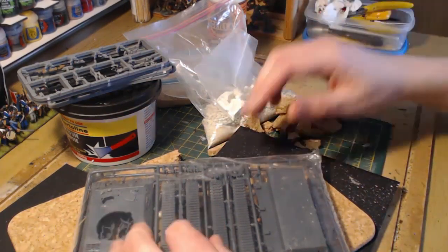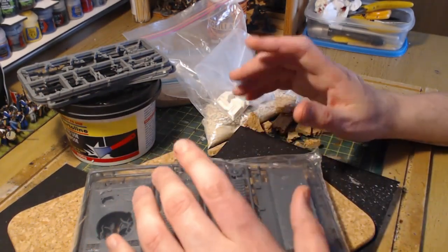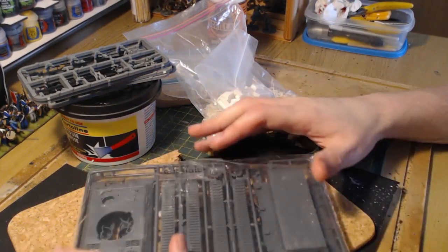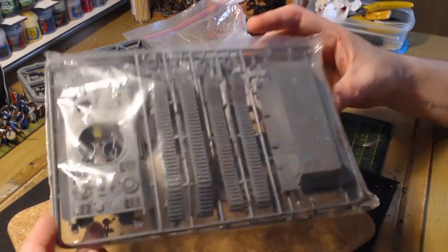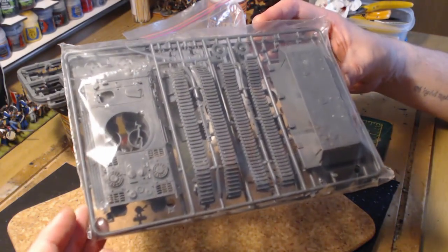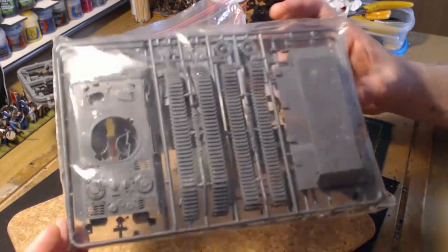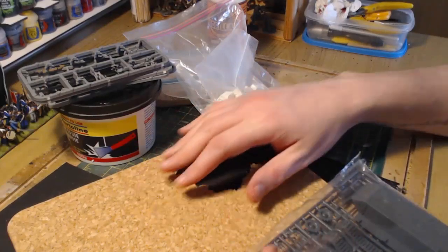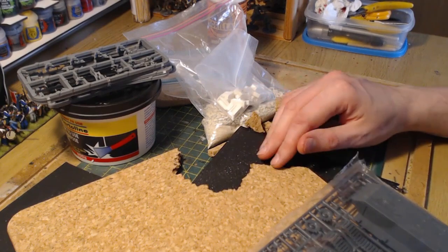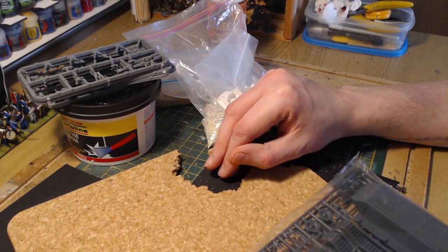I'm going to run through the materials I'll be using, go away and build it, come back and show you the dry build, then go away and paint it, and show you the overall result. For the dug-in Panther build, we're starting with a plastic Panther kit from Warlord Games. I've already built two Panthers for my late-war Germans, so this third one is going to good use, mounted on my standard cork with card backing for stability.